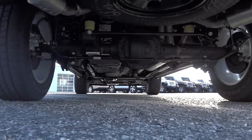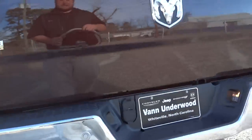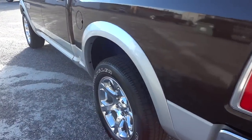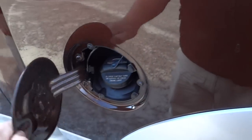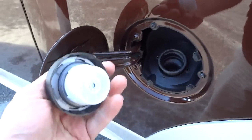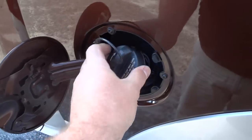Ram trucks have coil springs unlike some trucks that use leaf springs, which improves ride quality. This one has the upgraded 32-gallon fuel tank, and there's a little holder for the gas cap.